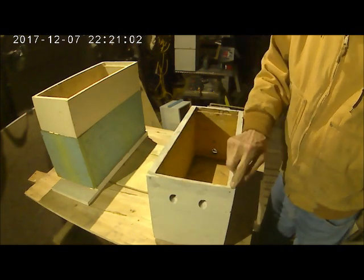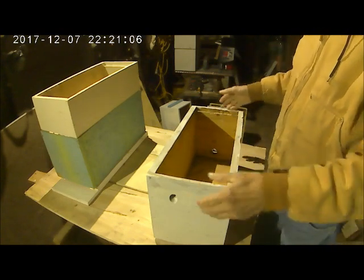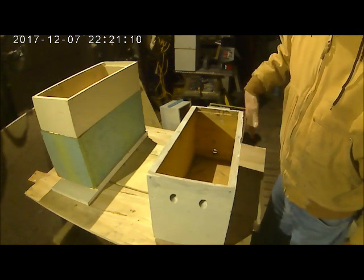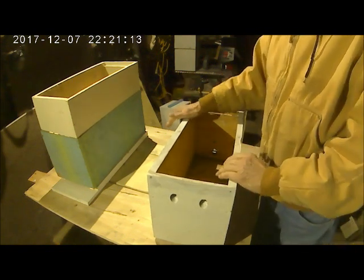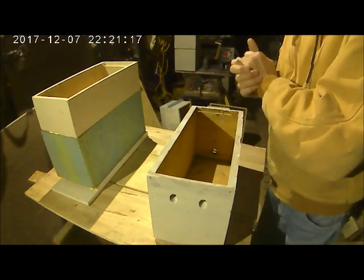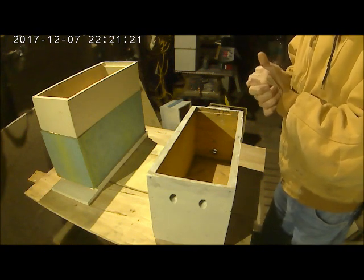The cover that's the exact same size as this is called a migratory cover. When they're the same size you can stack them next to each other. You might see migratories on the big boxes too that are exactly the same size as the box, so they slide together on a truck. That's how they move them. The big orchard is where they use them a lot.